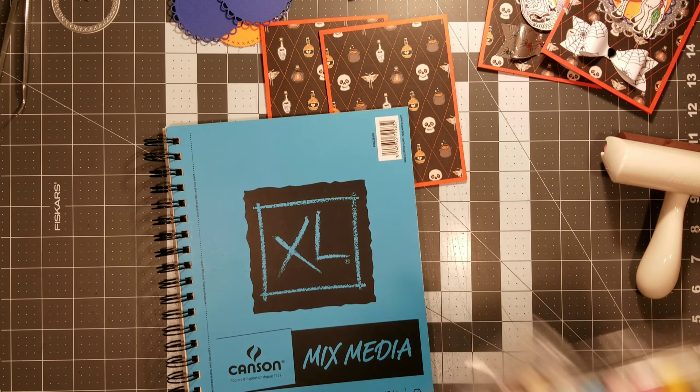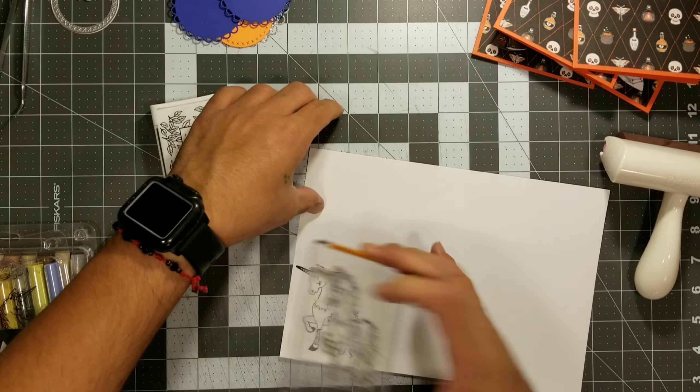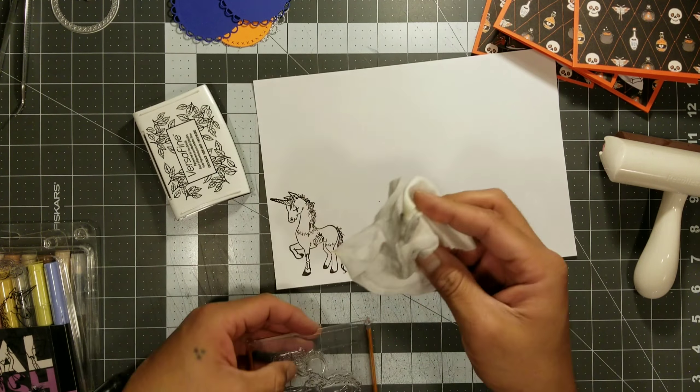Once we have that done, we're going to move on to the next step, which is die cutting the circles. I'm going to use this silver glitter paper to do these little scallop-laced circles, and I'm going to cut out two of them because we are making two cards. Then I'm going to cut out the next circle — the orange one with a stitch, which I purchased from AliExpress and thought worked perfectly for zombies. Then I'm going to move on to the purple scallop-laced circle, the next size underneath the big one, and die cut that out of purple paper.